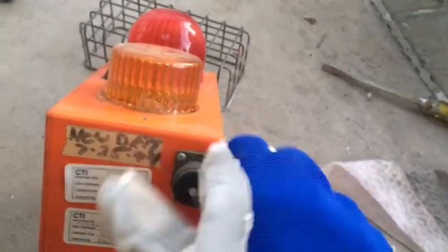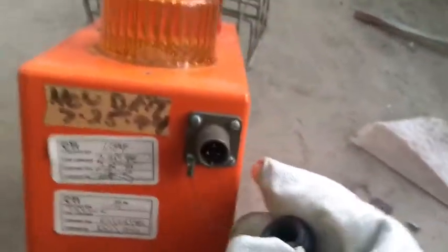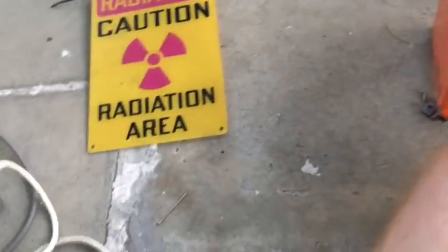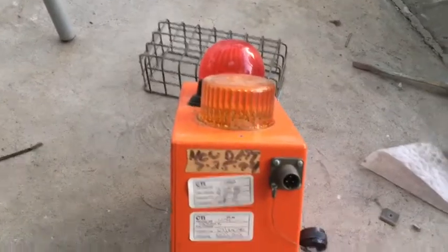Yep, this is the power connection, and then it looks like this port here will plug into that and give power to the alarm. I think we have this figured out — how to wire it up — so we're going to go ahead and do that.